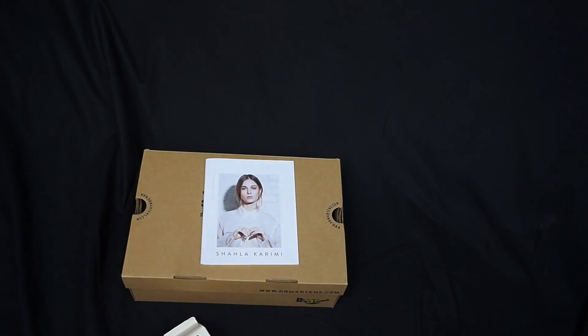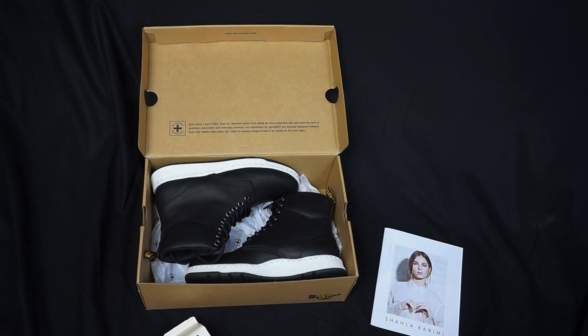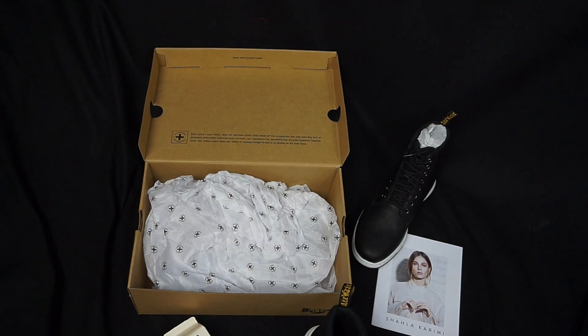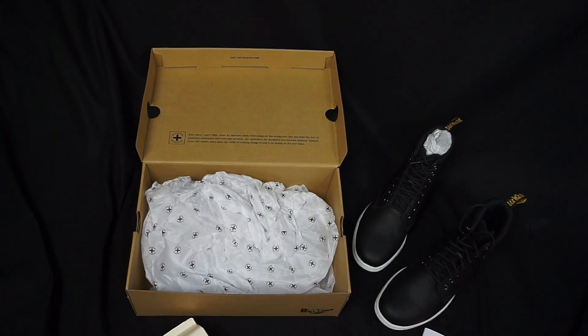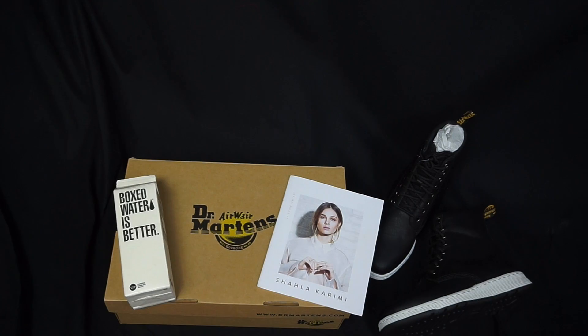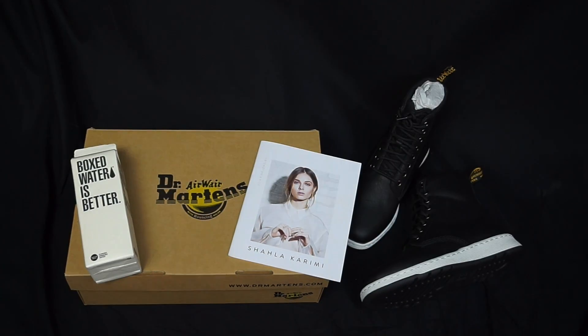a Showroom magazine, and of course Box Water — can't go anywhere without Box Water. Basically right now I'm just setting up my image and how I want my flat lay to look. You can set it up however you want, however you want your photo or your Instagram aesthetic to look.